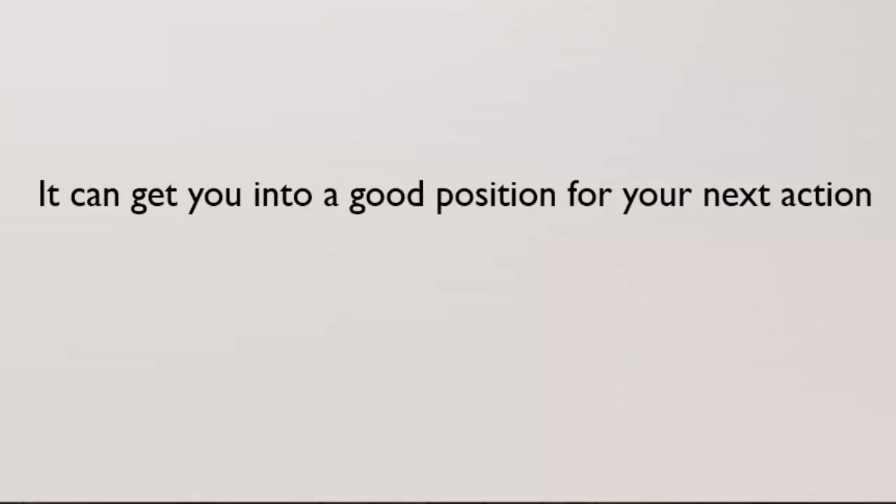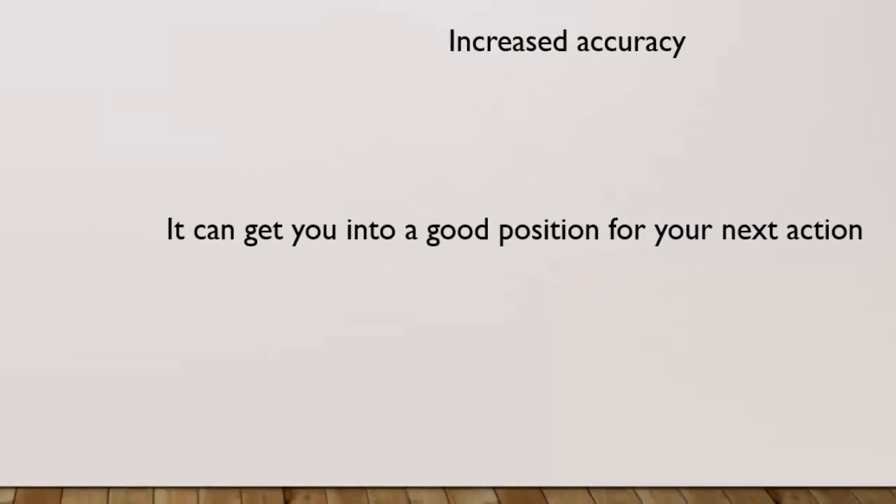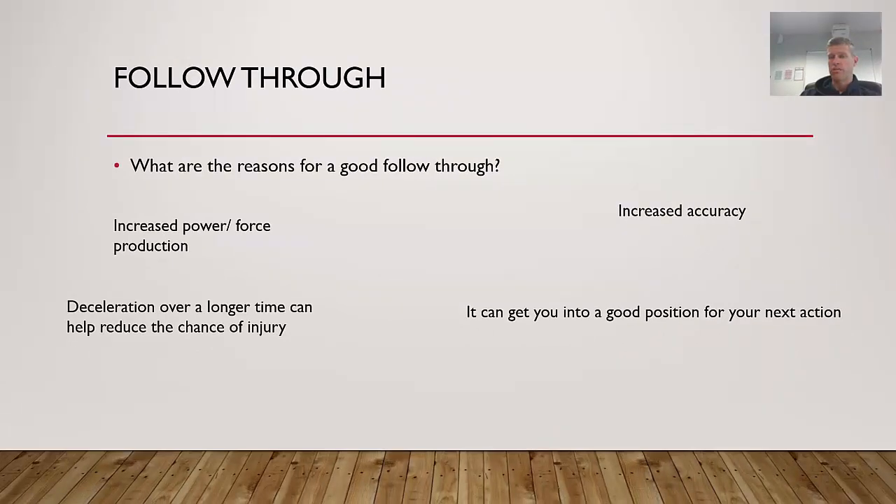Finally, a good follow-through can get you into a good position for your next action. In volleyball, hitting the ball and following through takes you into the court. In badminton, an overhead clear follow-through takes you to the middle of the court to react to the next shot. A spin bowler in cricket bowls the ball, and their follow-through gets them into a good position to field the ball.